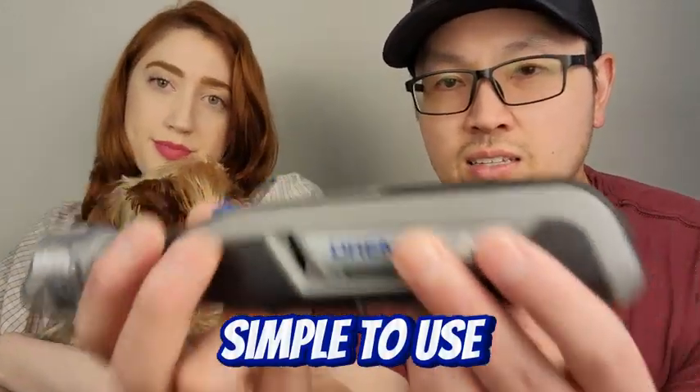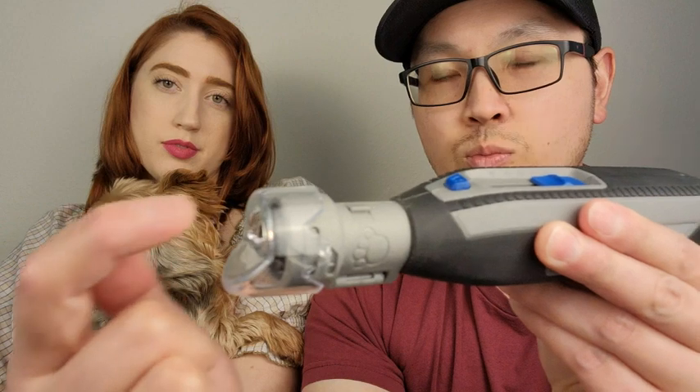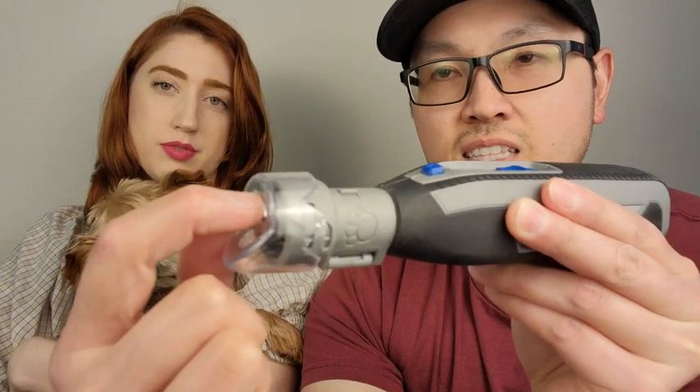It's simple to use — you have the Dremel here, and the cap at the end is where the sander goes. You put your dog's nail right inside and grind it as deep as you want. This is Ruby — she doesn't like her nails being ground, but we have to do it.